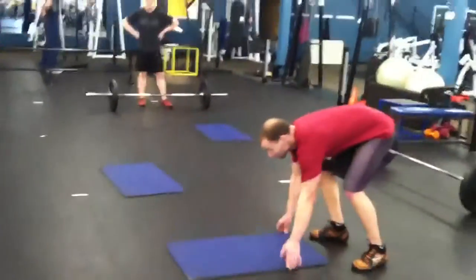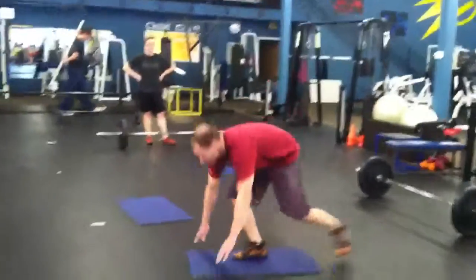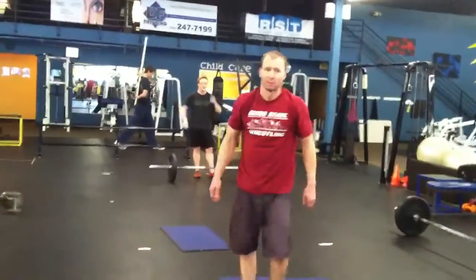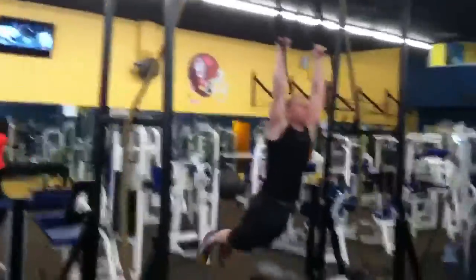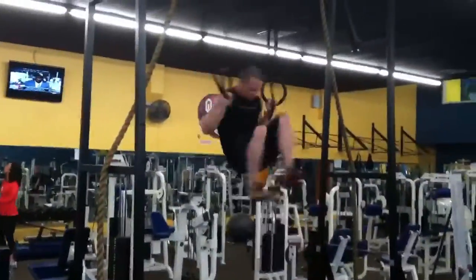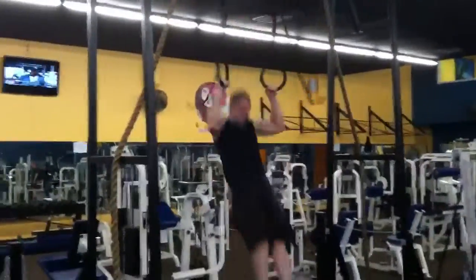Your pop-up. Pop-ups. Muscle-ups. You can do these on a bar as well.